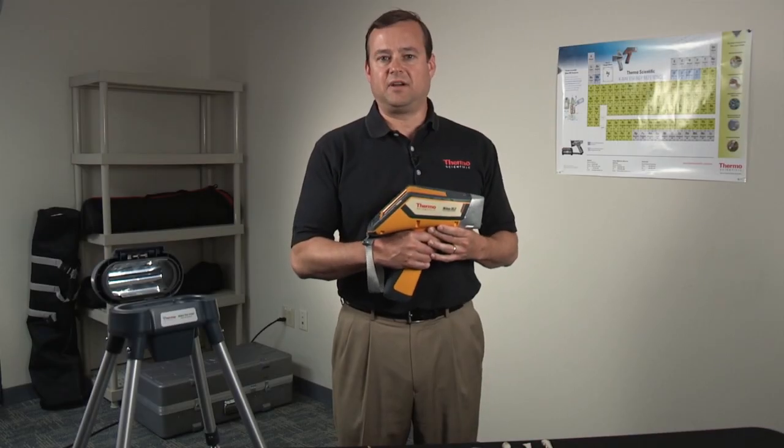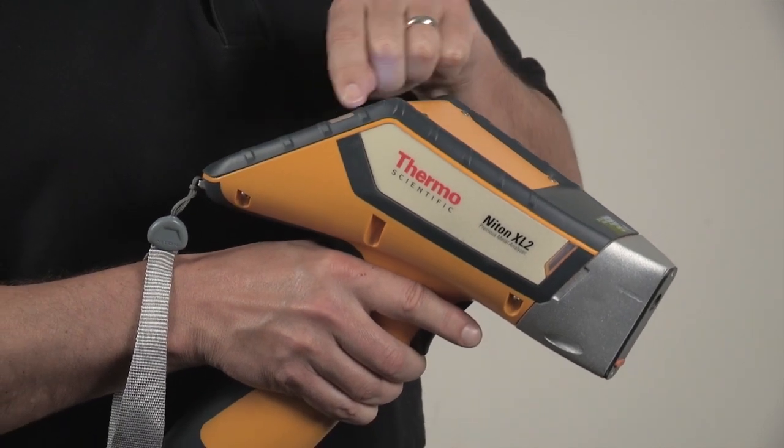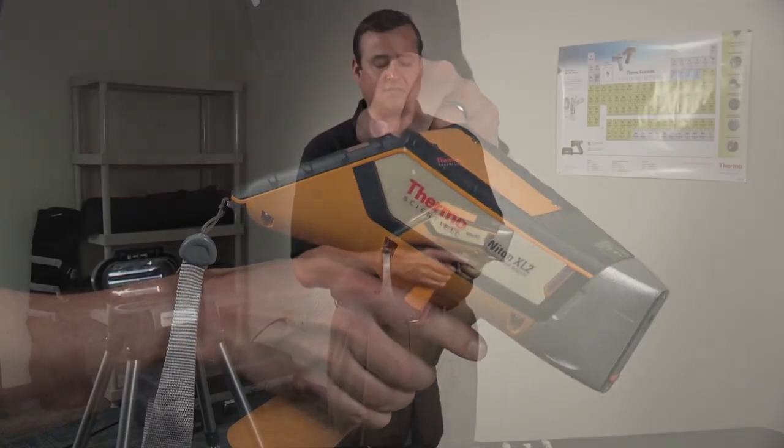The analyzer itself is actually very easy to use. You simply turn it on, log on, and on the touch screen display you hit analyze and you're ready to go.